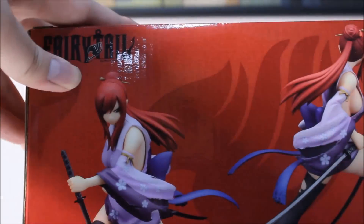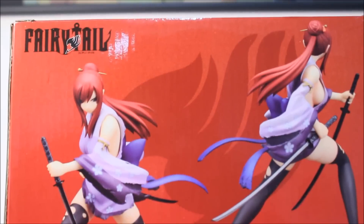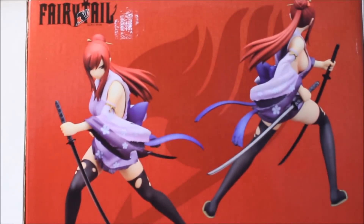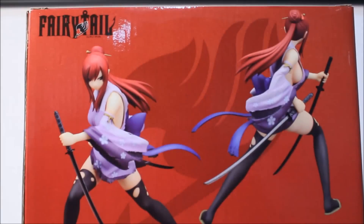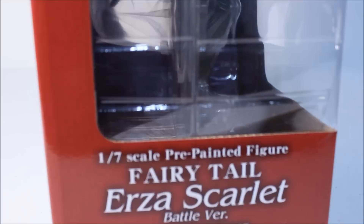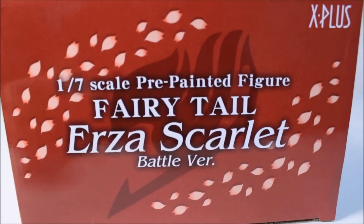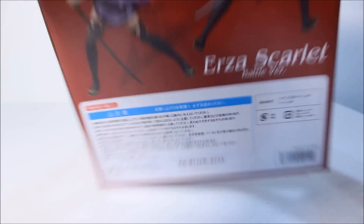One-seventh scale pre-painted figure, Erza Scarlet. Here's the back side - very plain and simple, nothing that special or stands out. Disclaimers and whatnot - X Plus, made in China, all that good stuff. Now the final side - we get one big preview window. And here's the top: one-seventh pre-painted scale figure, Erza Scarlet. That's it for the box.